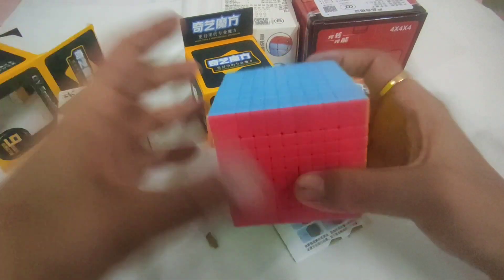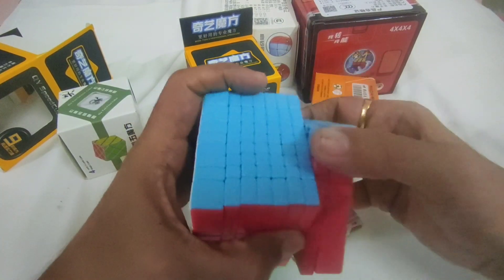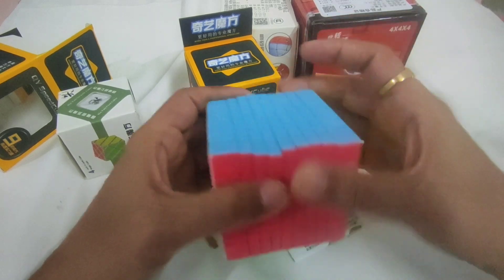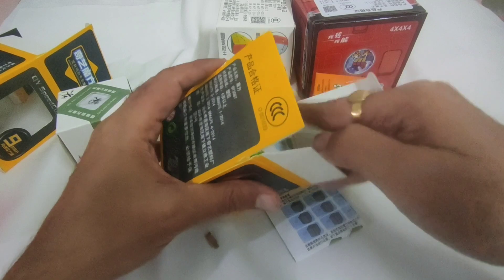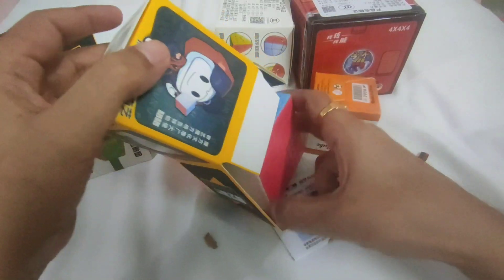This is a Moyu 9x9, which I ordered for my mod project. And this is an 8x8, again for my mod project.